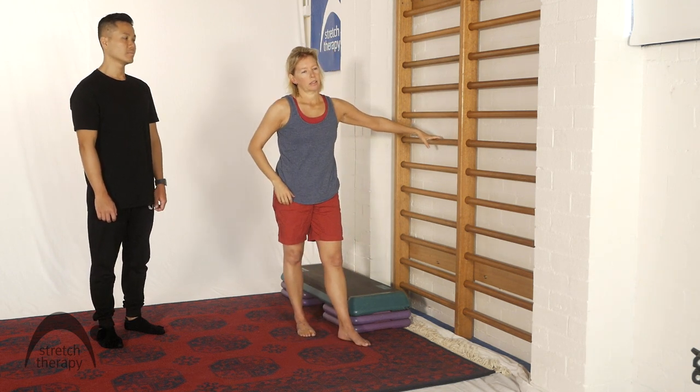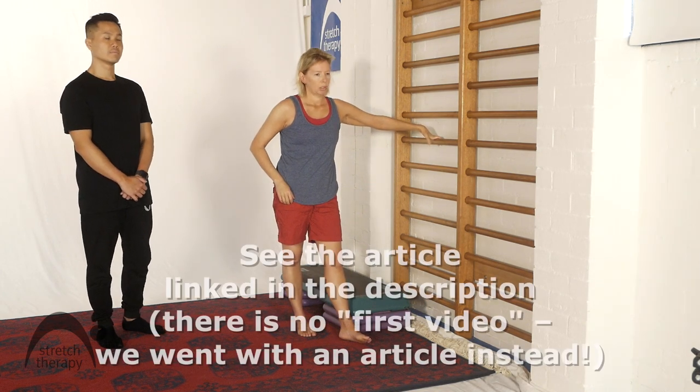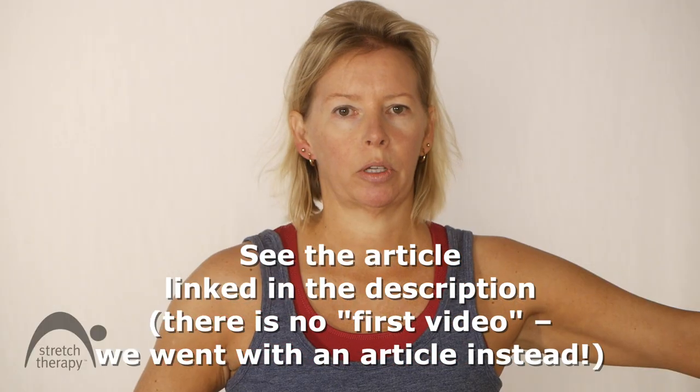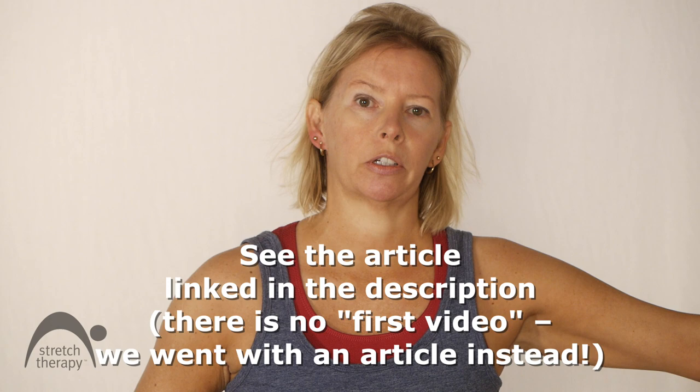So that's the demonstration of the calf sequence. Please review all the points of form of this exercise, but also review the first video which talks about the protocol in detail. Enjoy! Bye!